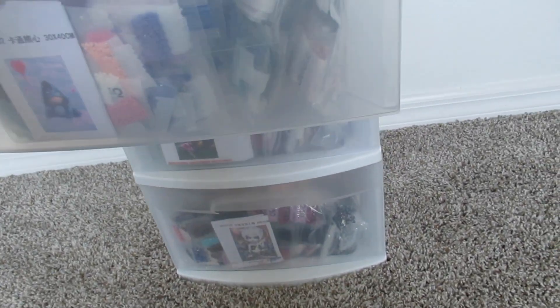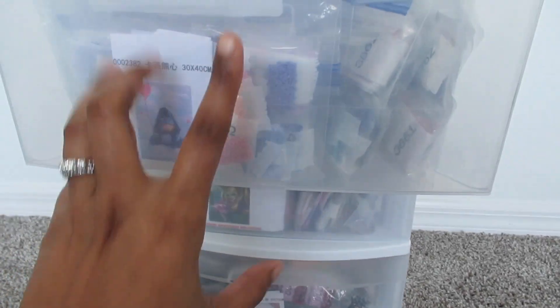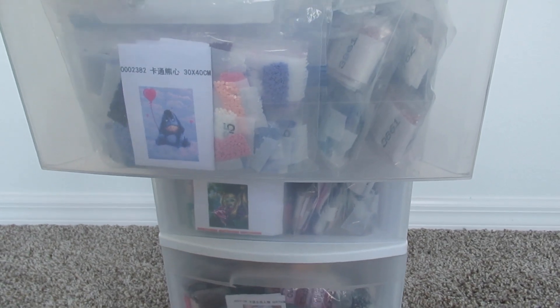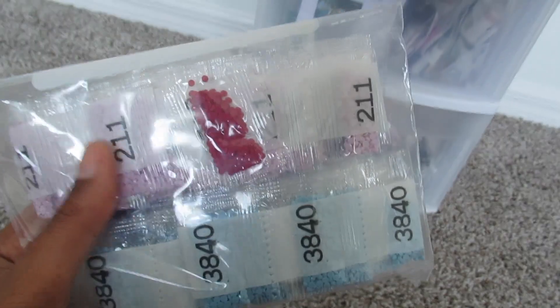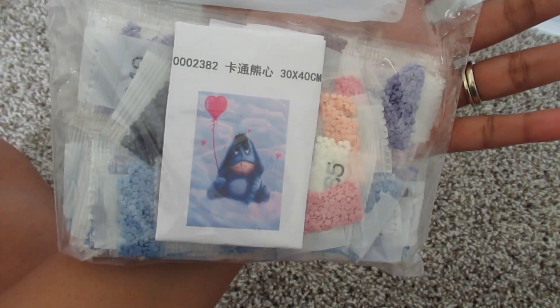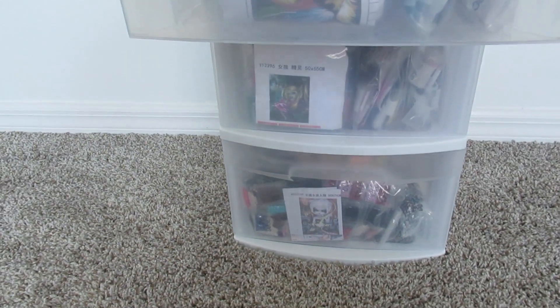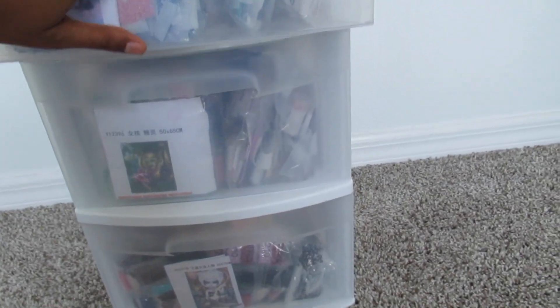I have a ton of stuff in here. This first drawer here specifically is 30 by 40s. These kits have the drills in the little bags that I hate, so I decided to put these in here. I love this method — it's so convenient. I love that you can see what you want to get, and it's quick and easy.